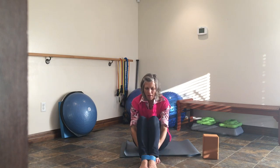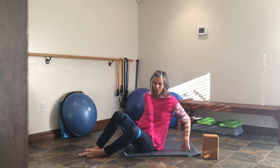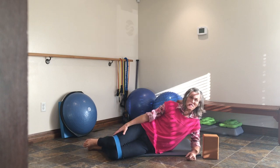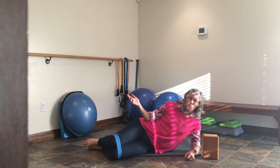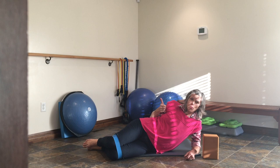Three activities: clamshell, sideline hip abduction, and the fire hydrant. These all activate gluteus maximus. I'm going to put this around my knees. I suggest you get a timer on your phone — set it for 60-second work, 10-second rest, cycling through for three rounds. That's a total of about 18 minutes of work, so this is a really good butt burner.